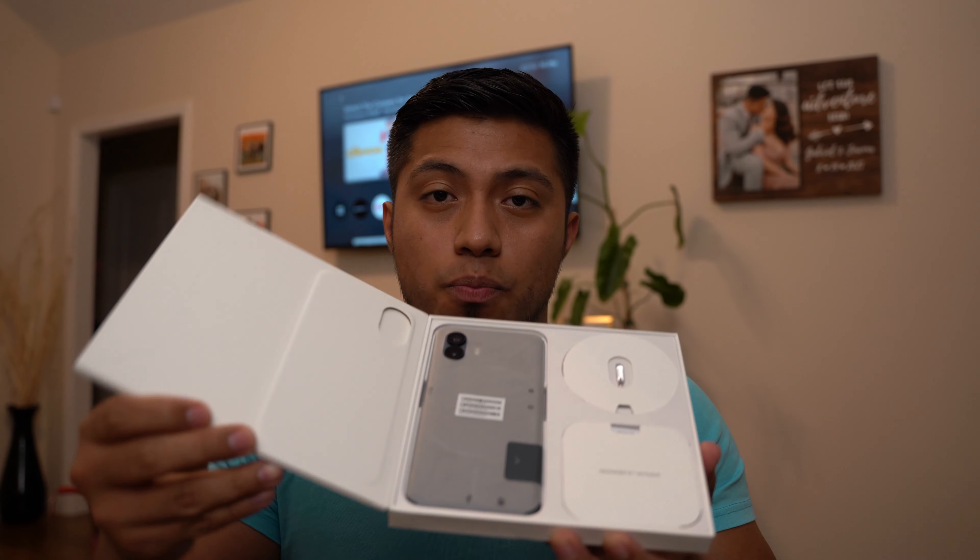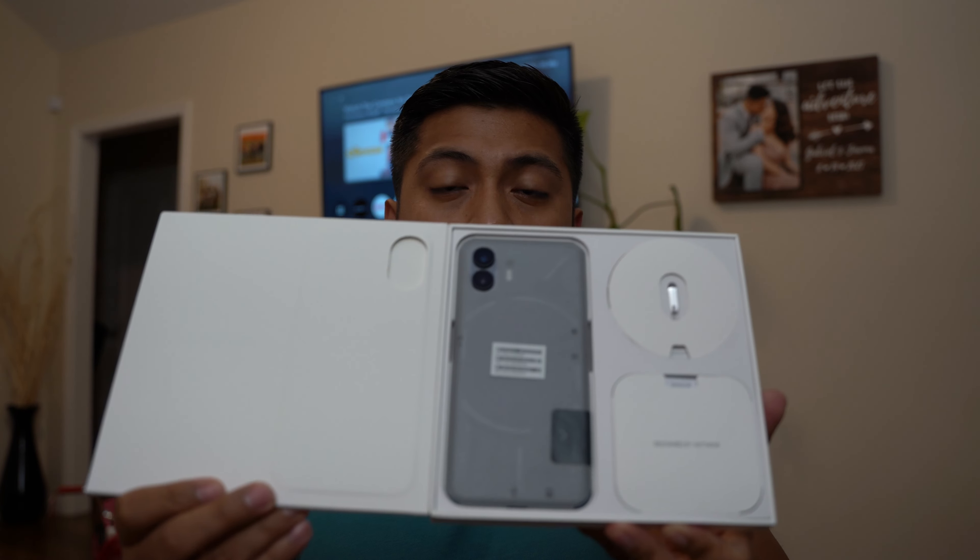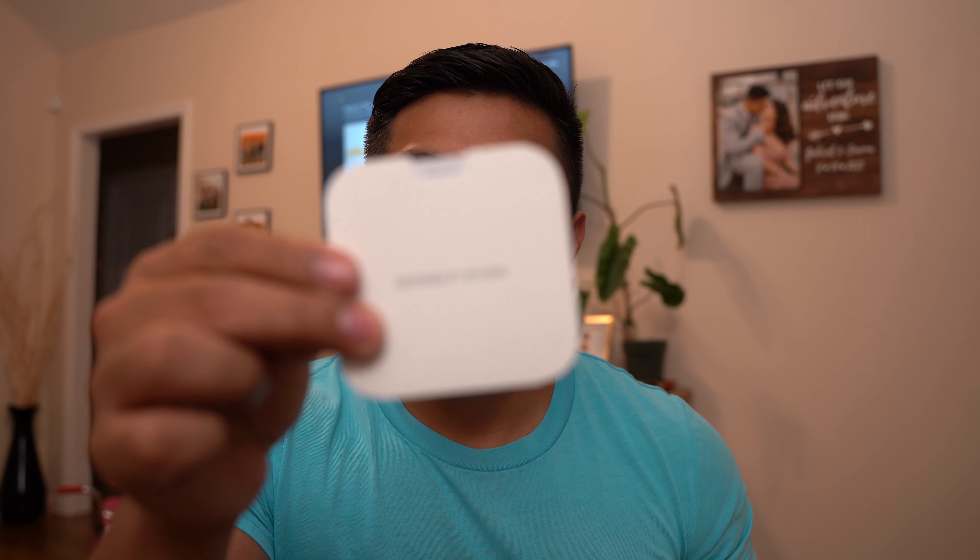And you open it like so. Wow — 'Designed by Nothing.'